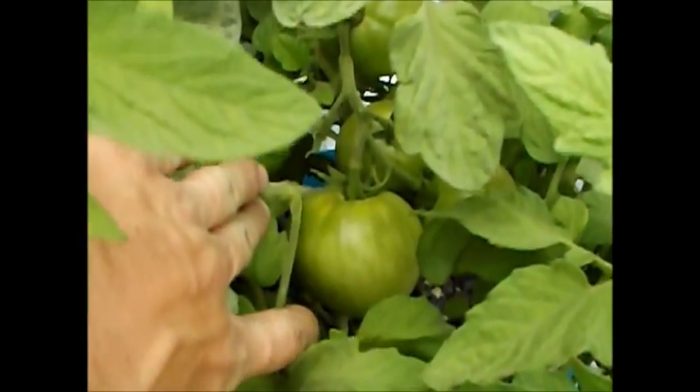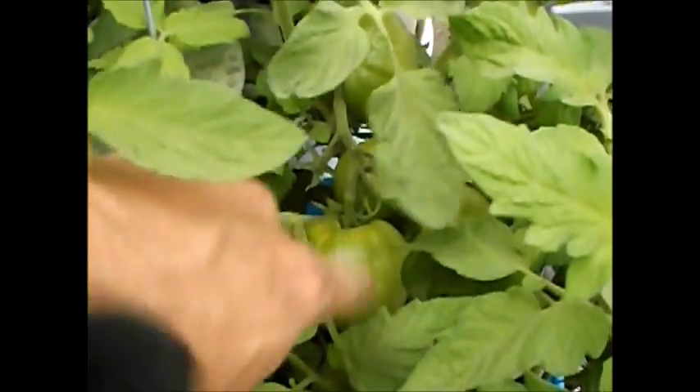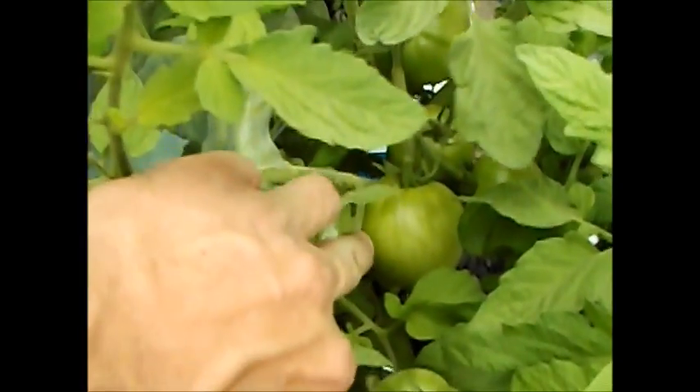One last quick look at the stuff that I've got growing. Look at these tomatoes — I think the next time I'll do an update is when these ripen. Thank you.